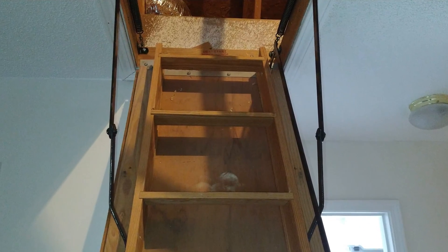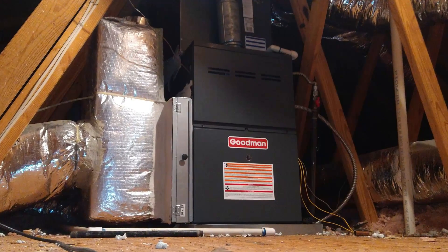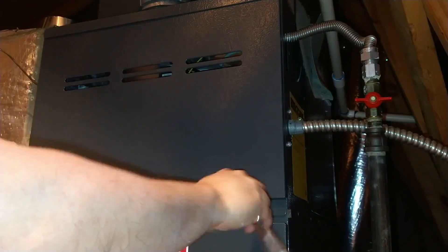Our furnace is in the attic, so I had to pull the attic door down and trudge upstairs. This is our HVAC setup to give you a big picture view of what I'm working on before I dig inside. A quick disclaimer: I am not an HVAC technician nor am I qualified to give expert advice on HVAC systems. What I'm sharing here is strictly for informational purposes only. If you are not comfortable working on your own system, you should call a local professional HVAC expert to diagnose and work on your system.